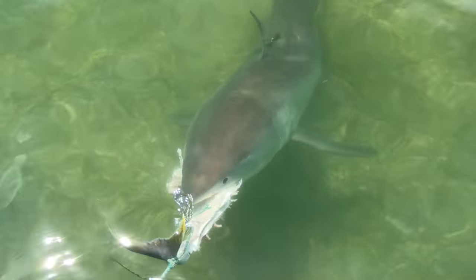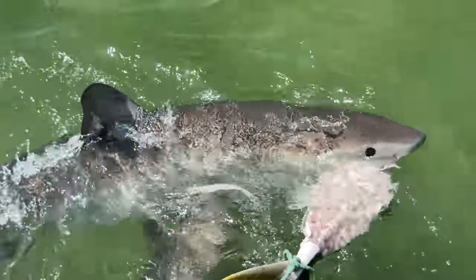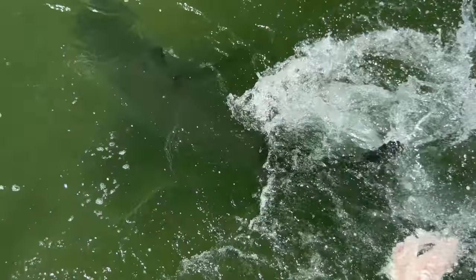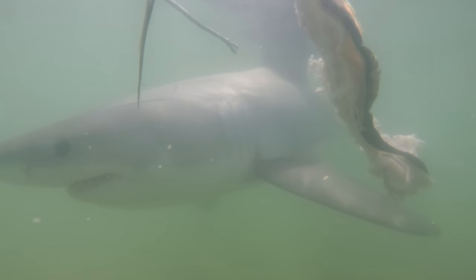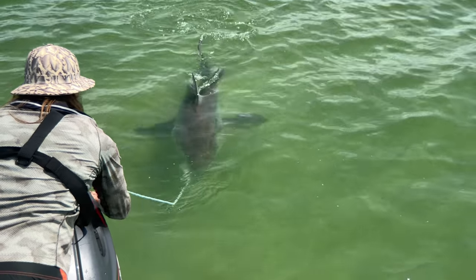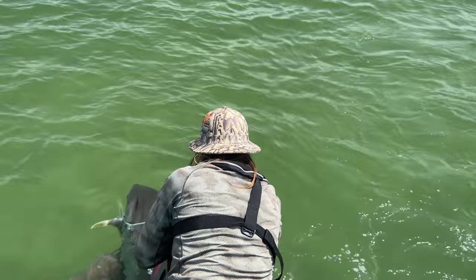Ming-Lan said to me that gut-hooking a fish with a circle hook was extremely rare, and he encouraged me to have another go on another day. The next bronze whaler shark I caught was hooked in the corner of the mouth like it was supposed to be, but I couldn't remove the hook. Again I had to cut the line, and again I felt incredibly sick leaving a hook in a fish for so-called sport.